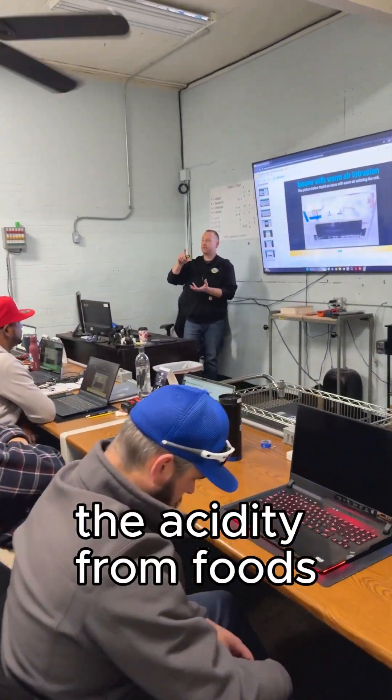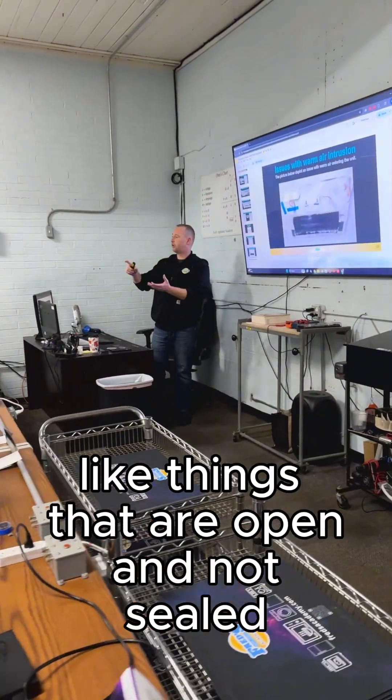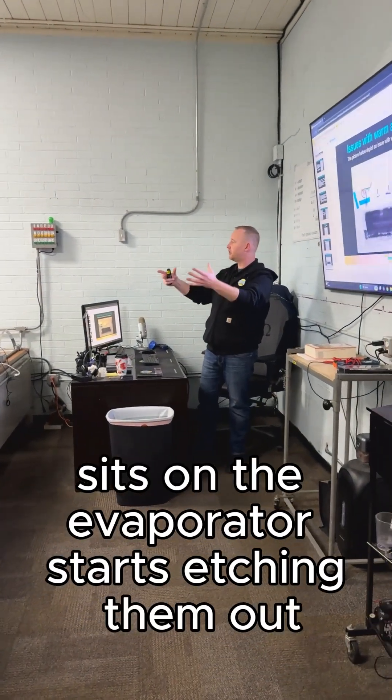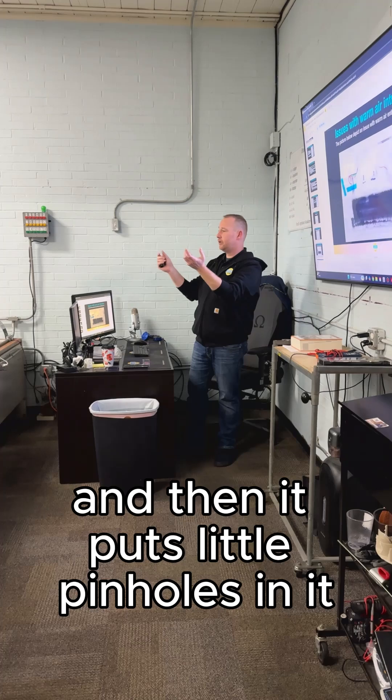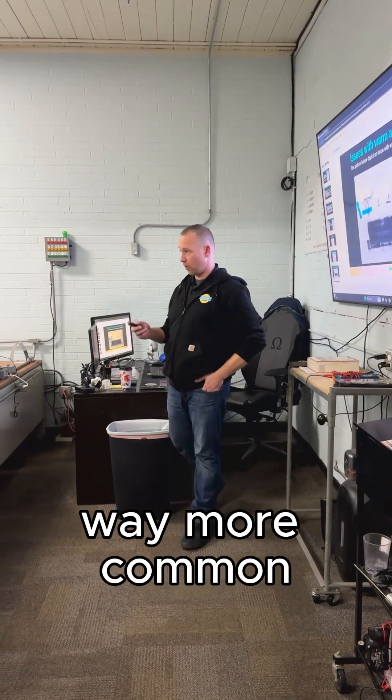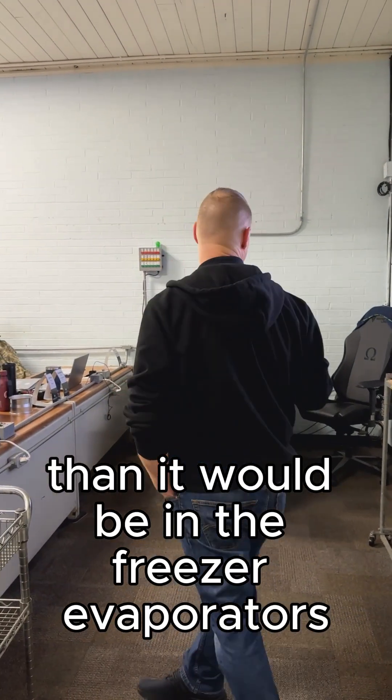The acidity from foods that are open and not sealed sits on the evaporator and starts etching it out, putting little pinholes in it. We're getting rot in the fresh food evaporators way more commonly than we would in the freezer evaporators.